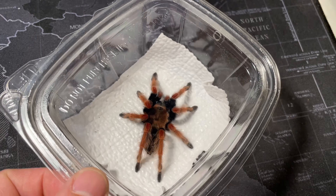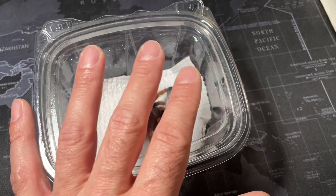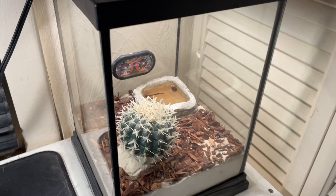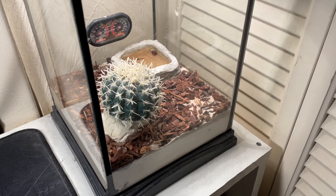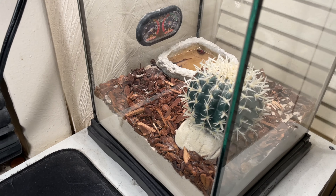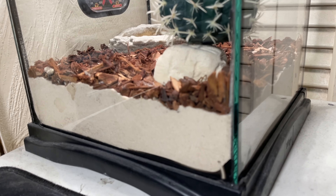This is the Brachypelma boehmei I just picked up. But before I get into the boehmei, I have some unfinished business to talk about — I never explained what I was going to be replacing my piri duncus with. So I replaced it with a Kenyan sand boa, pretty cool snake.